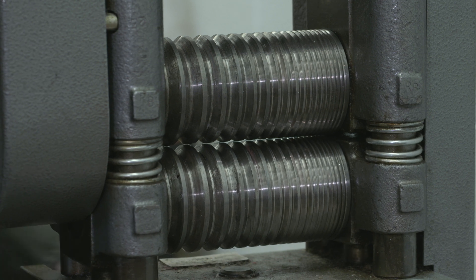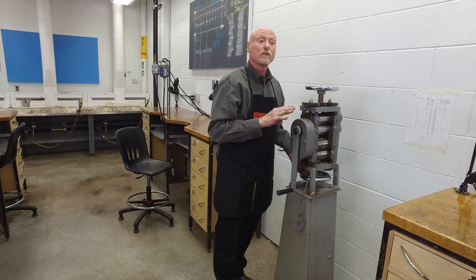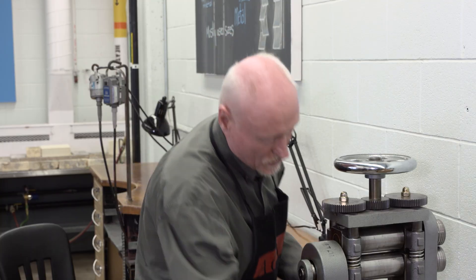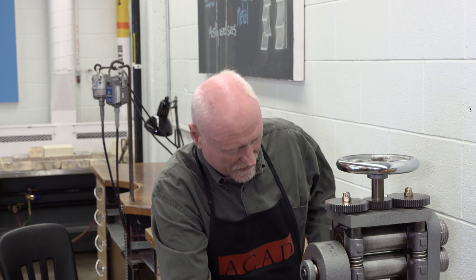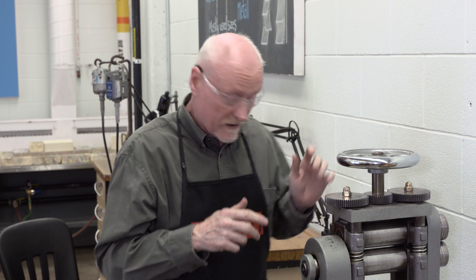Usually we use the gap fully closed up, but sometimes we will open and close it between steps in order to have a smoother taper. I'm just going to close that up and put some safety glasses on — always a good idea in a workshop.